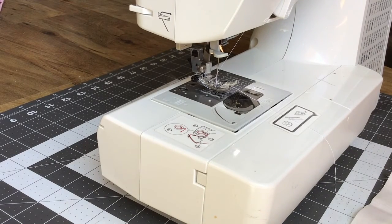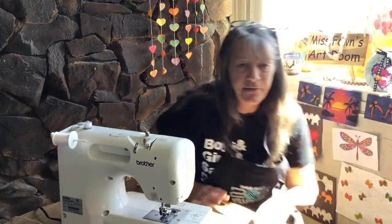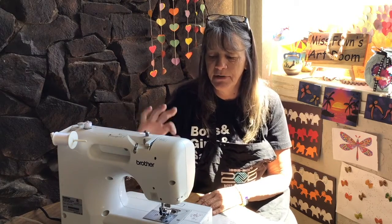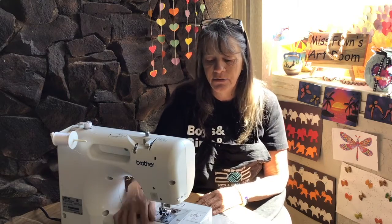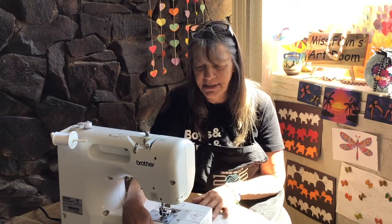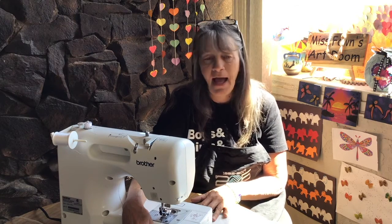So you guys keep practicing. If you have any questions please send them to me at the Boys and Girls Club site and I will try to answer them for you. I hope that answered some of your questions on how to thread a sewing machine. It's very basic, very simple. If your machine is a Brother like mine, it will have numbers that tell you where to take that thread — you just follow the numbers until you reach your needle. Have extra bobbins on hand. Go ahead and practice your straight stitching and we'll get together soon and I'll show you how to make something basic on a sewing machine.